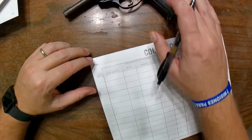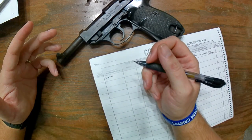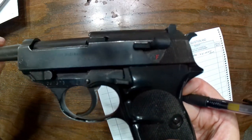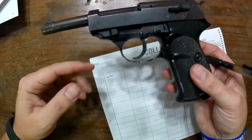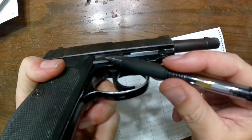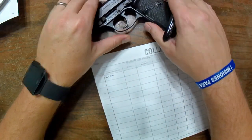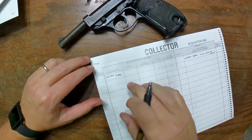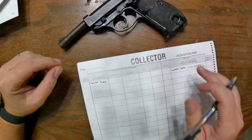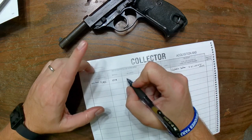In this case we know the manufacturer is Walther. You can be as detailed as you want — put 'Carl Walther Waffenfabrik Ulm/Do' if you like, but that's a lot to fit in the box. I just put 'Walther.' This one was import-marked and imported by Century Arms International — I always abbreviate that as CAI just for simplicity, since space is at a premium on this form.